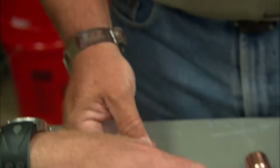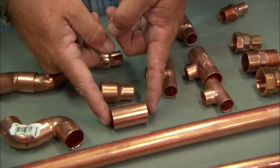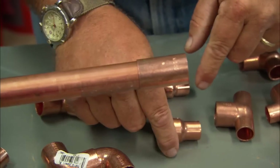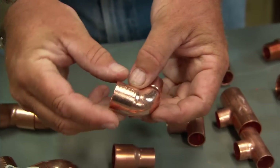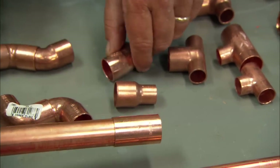You've also got transitions from one size to another. If two pieces of the same size pipe are coming together, there's a coupling — this is a three-quarter coupling, so you can join two straight runs. If you need to reduce, you'd go three-quarter by half. They also make an adapter that turns at the elbow, so there's a three-quarter by half elbow as well.